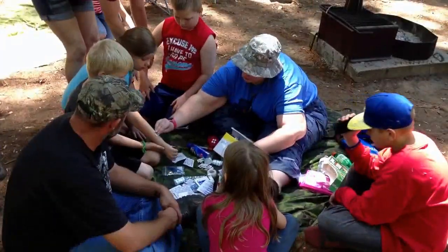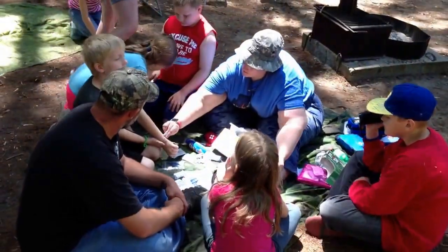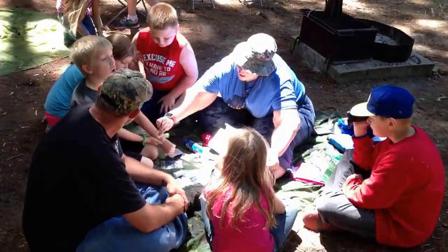Hi Ryan. Hi. Taking care of Bear's leg. Good job, bro. We're going to go right down the middle first and then down the side.